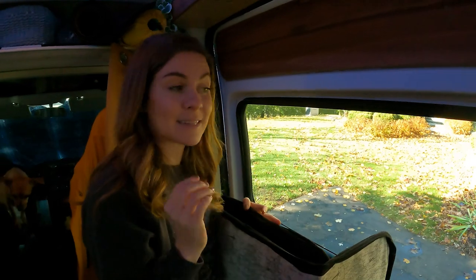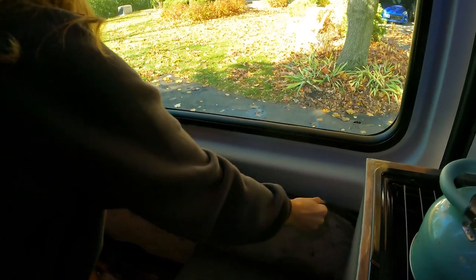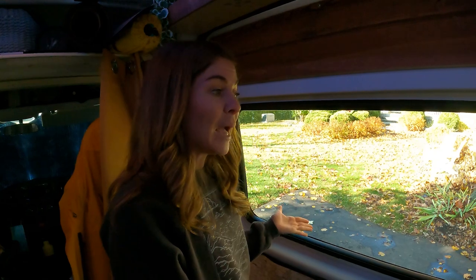Another issue we discovered is with the way we store it. When it's up it's fine, but when we want to see out the window we drop it low and let the magnets grab onto the metal of the van — that keeps it out of the way and actually looks kind of cute. But when you open the slide door and it's down there, because we don't have enough magnets, it starts to crinkle up once it hits the side door and the magnets get stuck to the wall and pull the dirt away from the wall when we're pushing the door open.